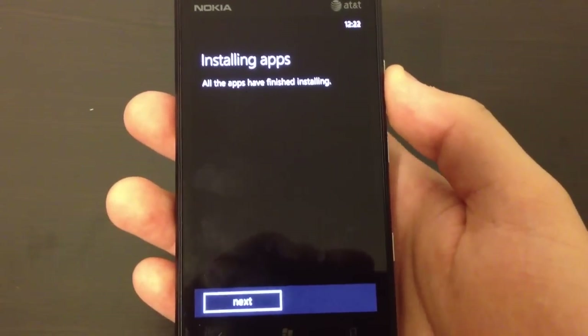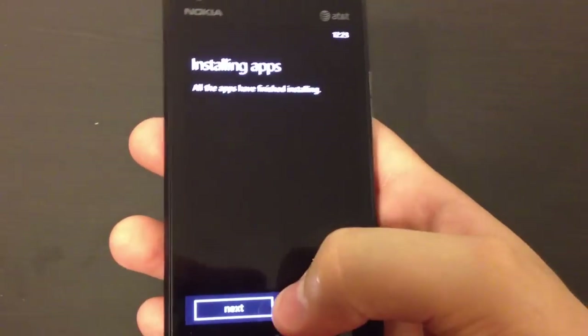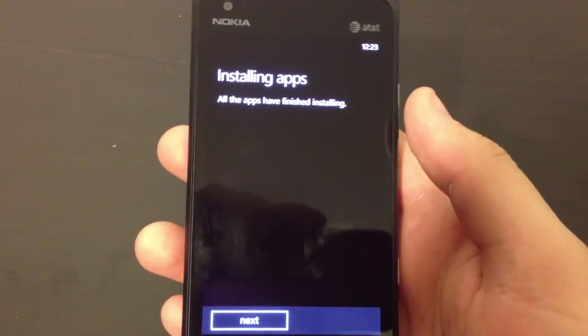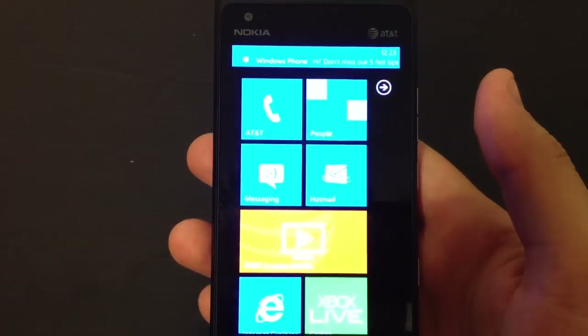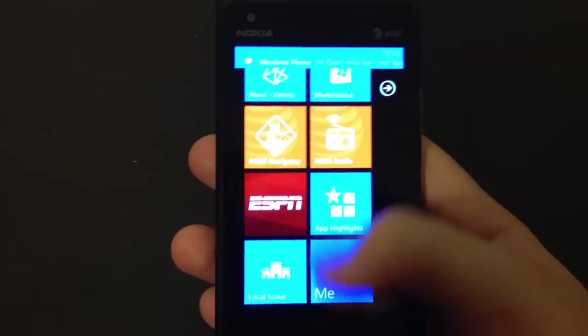I just signed in with my Windows Live account. Took some time to install some apps - apparently it's done. So let's just go ahead and hit Next. And it's all done. This is Windows Phone 7 running on the Nokia Lumia 900.